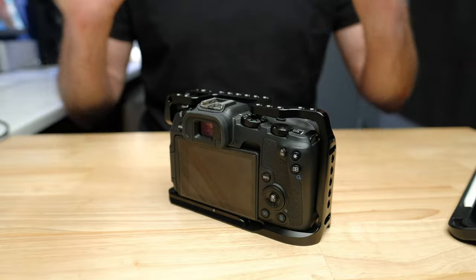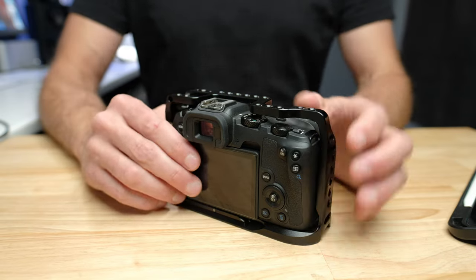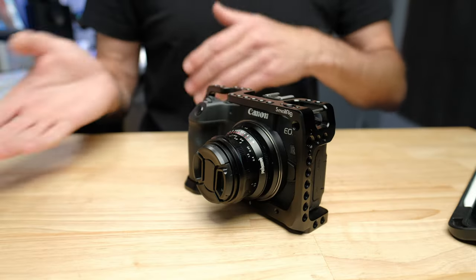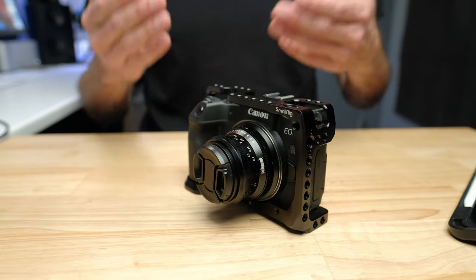And that, kids, is why you should never get married. Now the next accessory I'm going to recommend is a UV filter for the lens on your camera. The lens is the second most fragile part, and the second most likely thing to get scratched or damaged.